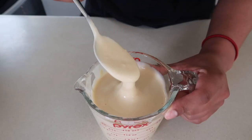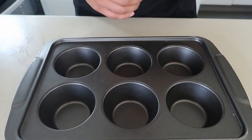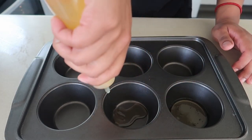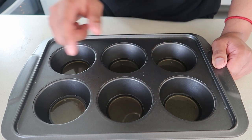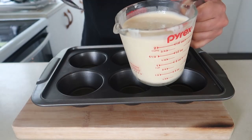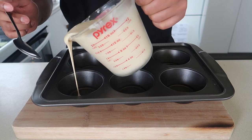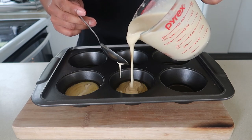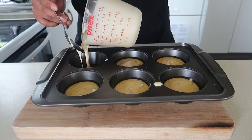The only thing we've got left to do now is our Yorkie puds. Have a look - almost like pancake batter, like a real thick pancake batter. Muffin tray and some vegetable oil - fill up the molds a fifth of the way high. This goes into the oven and we're going to preheat it at 190 Celsius until the oil starts smoking, so I'll give it 15 minutes. All right, here's the muffin tray - we're going to pour this batter and half fill these muffin trays. When you pour them in they need to have a little bit of a sizzle but we're not going crazy.